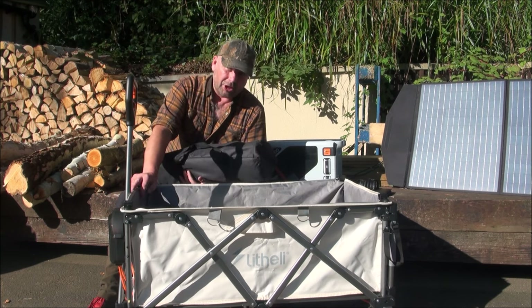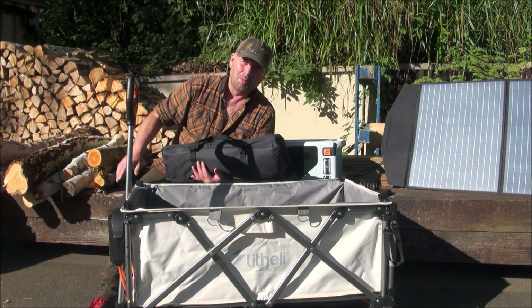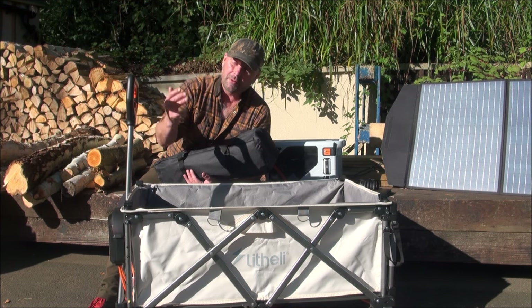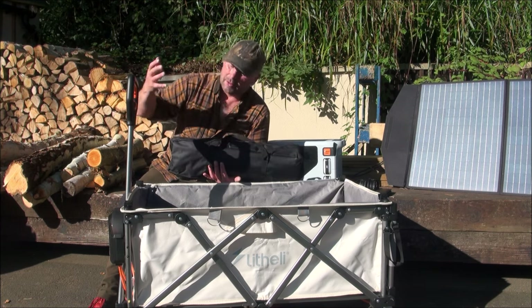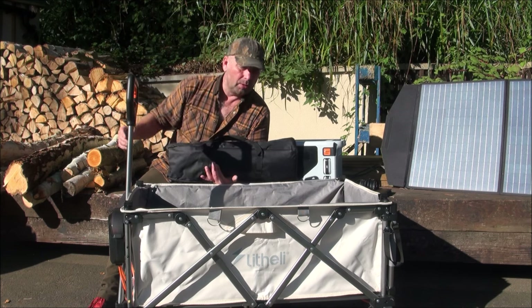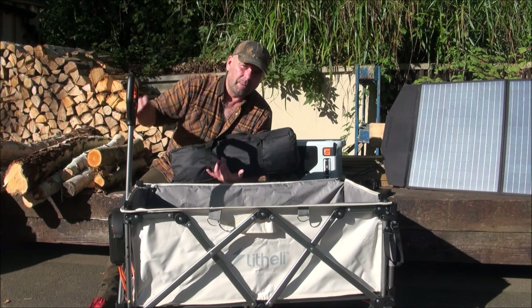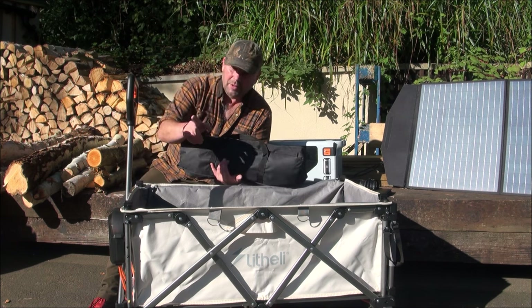Where this thing would really shine is if you were taking a trip to the beach and you were transporting all your beach gear, your barbecue and everything, down to wherever you wanted it to go. Or if you were on a campsite and you wanted to take all your stuff from your car or your camper van to wherever it needed to go - just pile it all in here, take it out there, fold this thing back up, shove it away back in your car or camper van. Very, very useful for that.